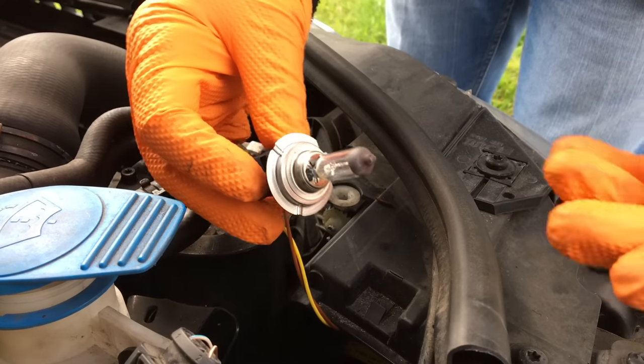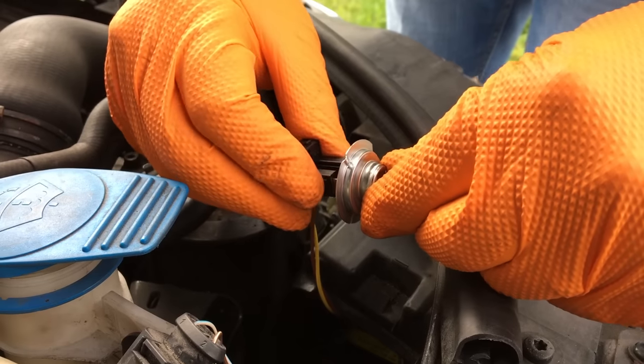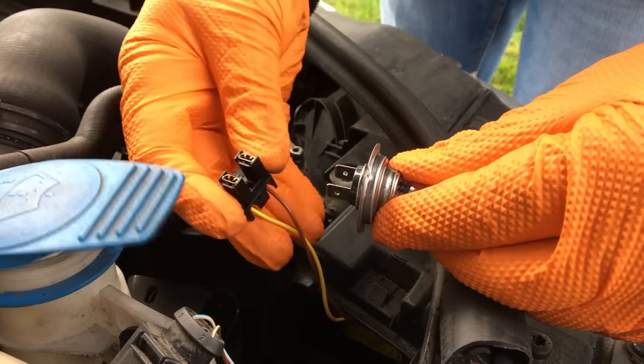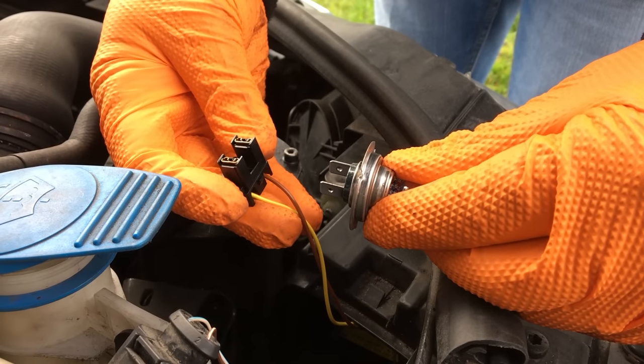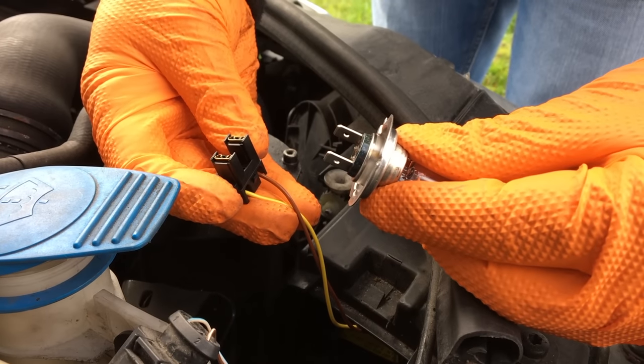Grab it with two fingers and lift it out gently. There we have it. Now make sure that you have rubber gloves and remove it. This is polarity sensitive, so make sure you remember the colour of the wires in relation to the bulb itself.